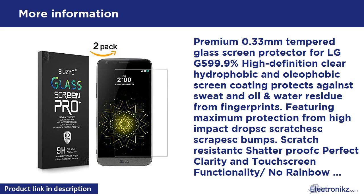Features: bubble-free adhesives, ultra clear, anti-fingerprint, 9H hardness scratch-resistant protection, 0.33mm ultra thin, easy to install. Package included: 2 tempered glass screen protectors, 2 wet/dry wipes, 2 dust removal stickers, 2 dust absorbers, 2 cleaning cloths, 1 squeeze card.